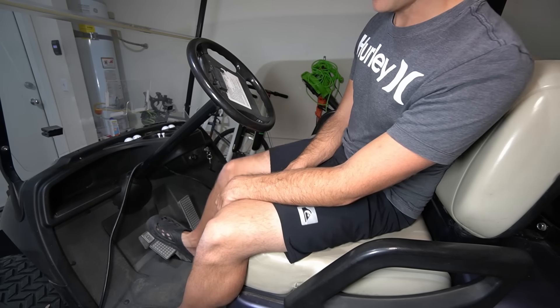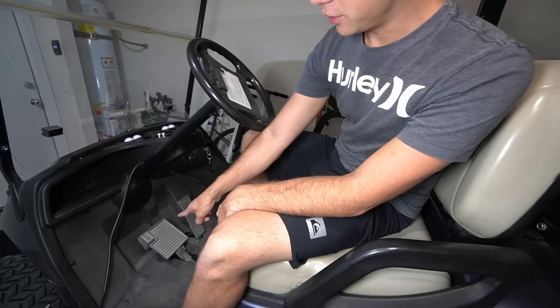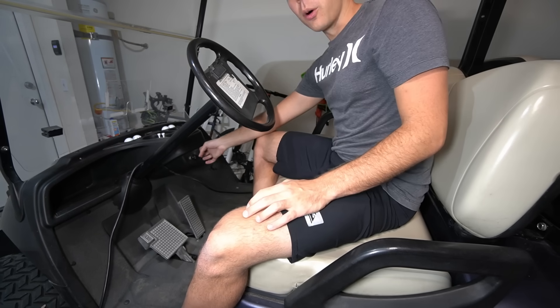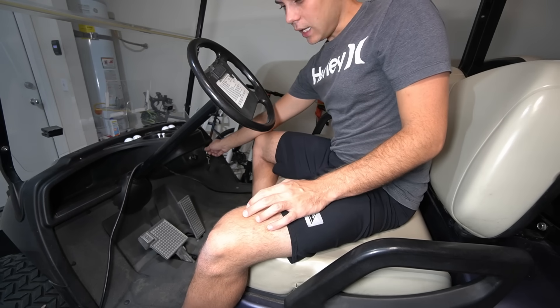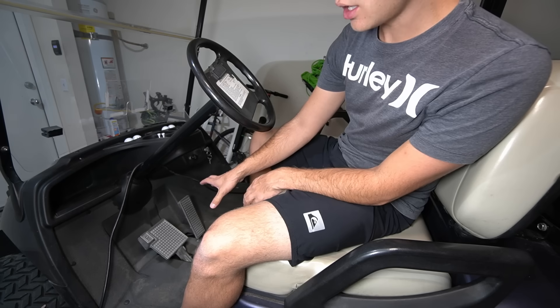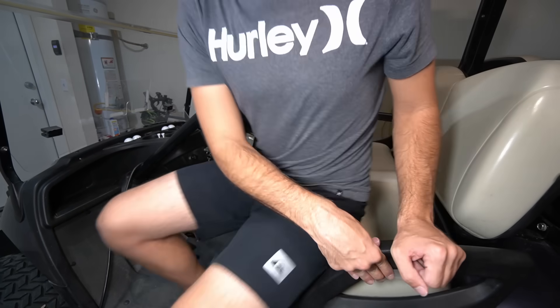We have an accelerator and a brake pedal, and we have a parking brake pedal if you touch the top left. And then we can steer, and we also have forward and reverse, and a key. We also have some lights. There's enough charge for the lights to turn on, but there's not enough charge to turn it on.